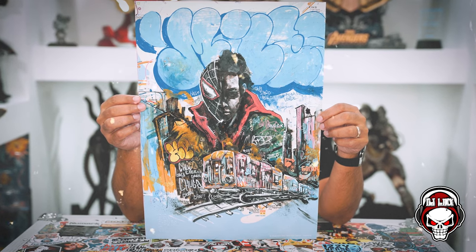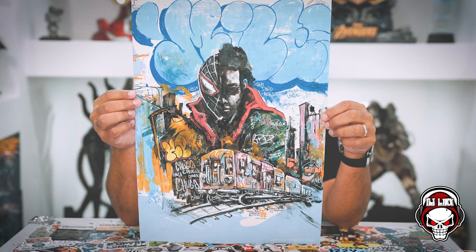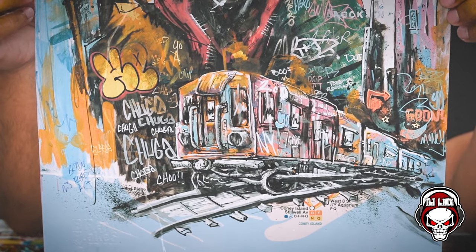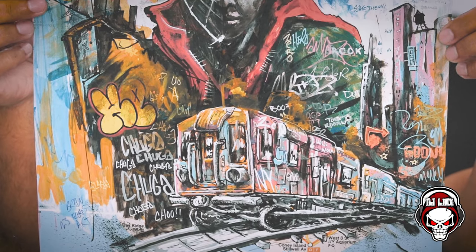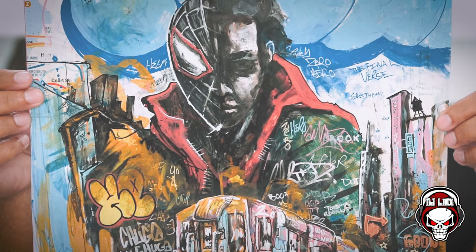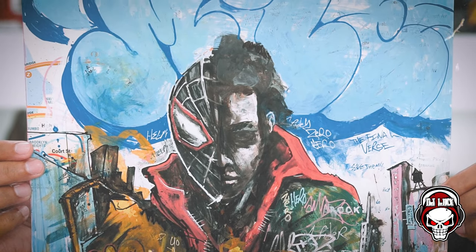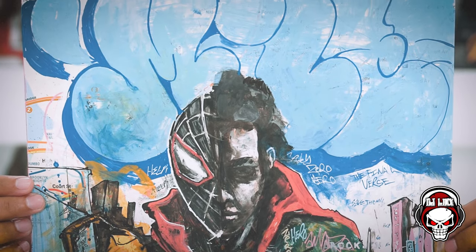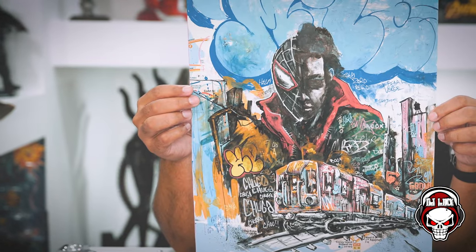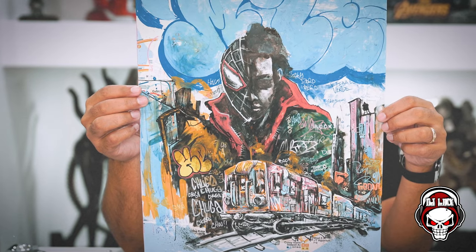You got Miles Morales there in the middle — half Miles, half Spider-Man. Then you have the train underneath, graffiti throughout. The thing about this that I love the most is that it's done on a New York City subway map, which is absolutely — yo, that shit is just so hip-hop, so graffiti. There are cats that actually sell graffiti on New York City subway maps on the corners in Tribeca and around the city. It has Miles there in the old school bubble letters. It's just graffiti, it's just hip-hop, it's just everything I love. Mixed media elements — markers, pens, paint, all that good stuff.